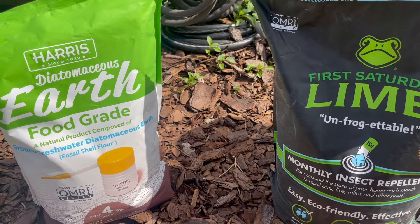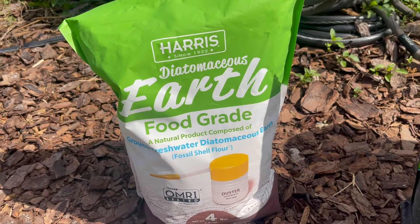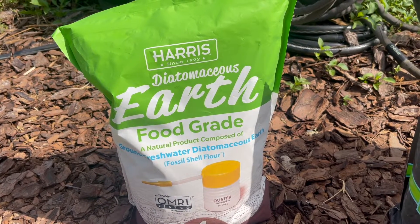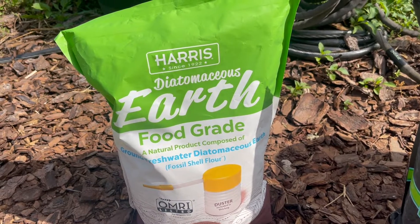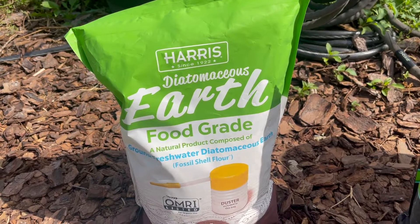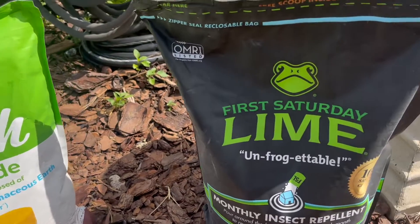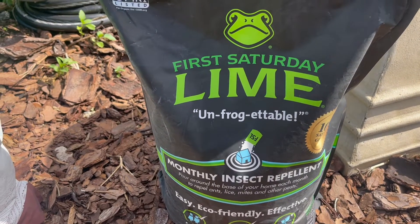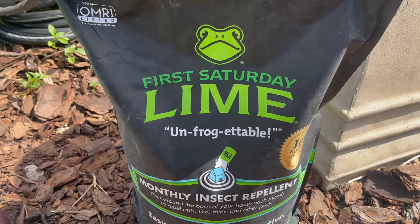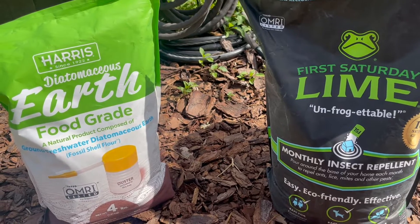Diatomaceous Earth is food grade, so yes, 100% people eat this, and some people even put it in their animal feed — it says on the back it's an anti-caking agent for animal feed, so it's perfectly safe to eat. But I want to reiterate, it has to be food grade. Whereas First Saturday Lime specifically states it is not for consumption — you cannot eat First Saturday Lime.